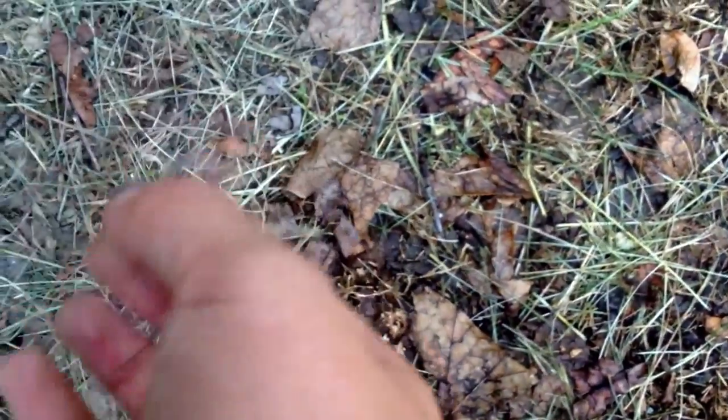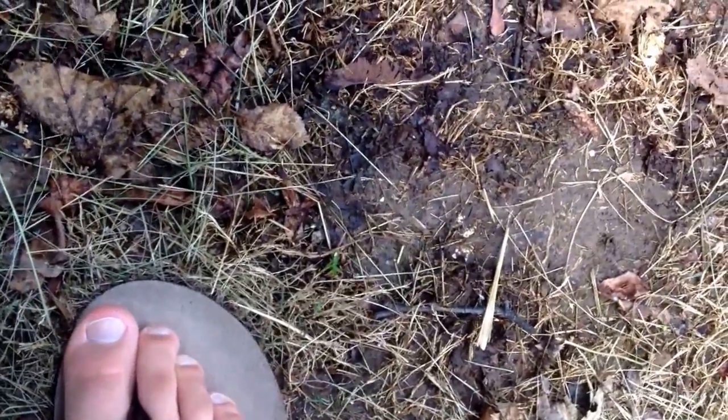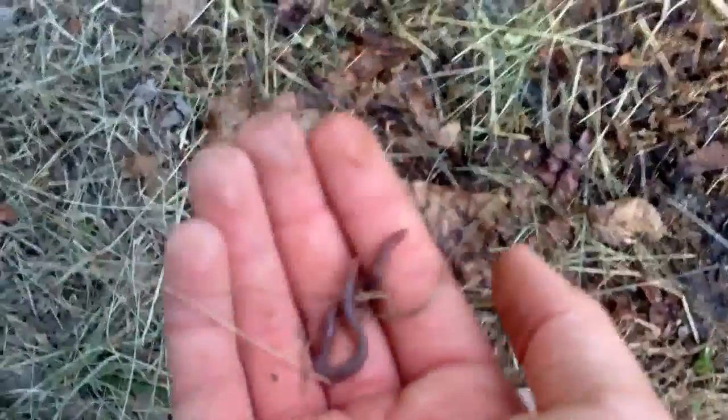Oh, here's a big one — look at this, it came out of the ground! That's a nice long one. Let me zoom in real quick. Really nice. This hack is definitely effective — it's only been four minutes and it's already working like crazy.